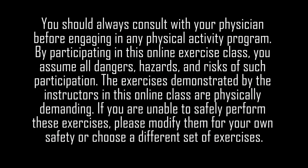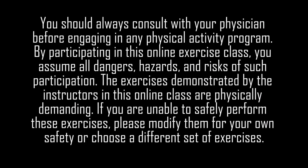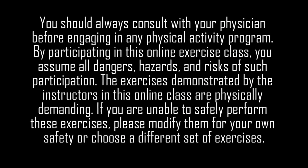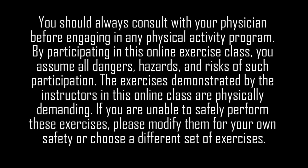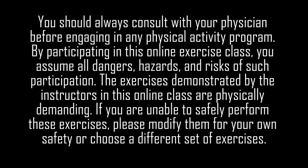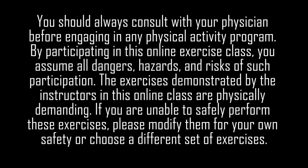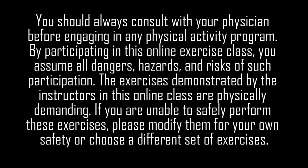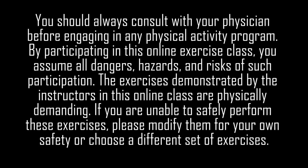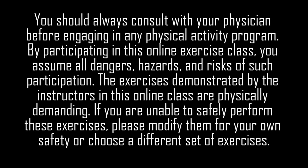You should always consult with your physician before engaging in any physical activity program. By participating in this online exercise class you assume all dangers, hazards, and risks of such participation. The exercises demonstrated by the instructors in this online class are physically demanding — if you are unable to safely perform these exercises, please modify them for your own safety or choose a different set of exercises. Remember, it's your body and your responsibility. Visit us at GoFitnessVirtual.com.